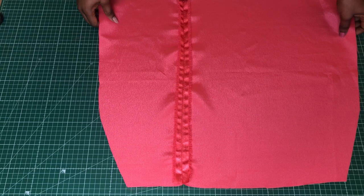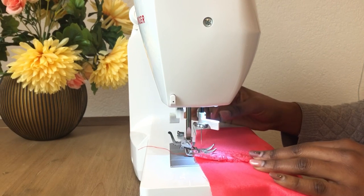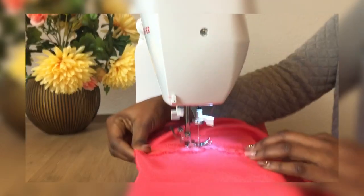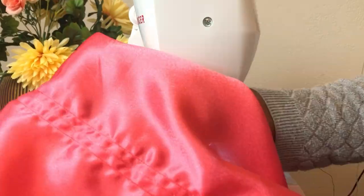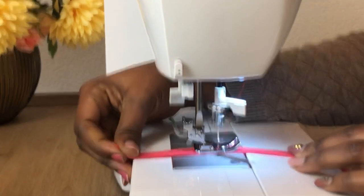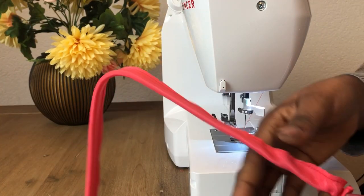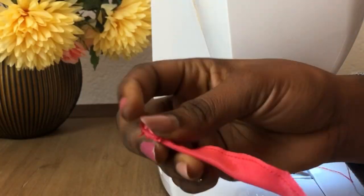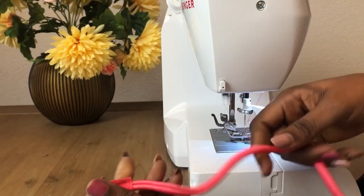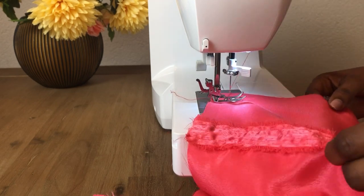Next, stitch the channel for the strings. Go to the machine and make a channel of about a quarter of an inch — that is how it looks. Then I'm making loops — or straps — to create the ruching at the front area. Go ahead and also stitch the side seams of the skirt.